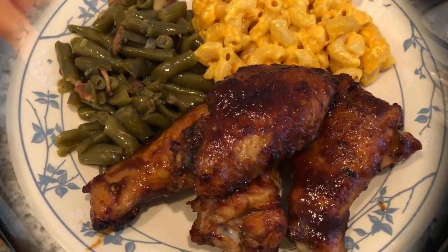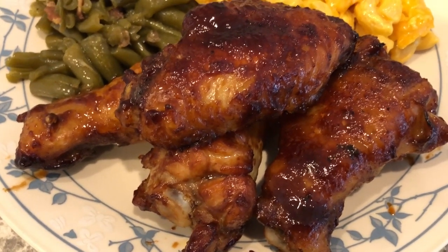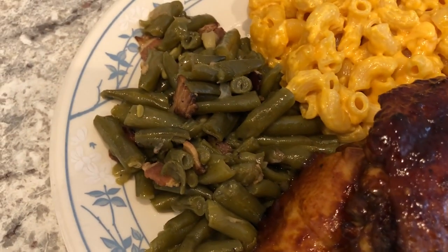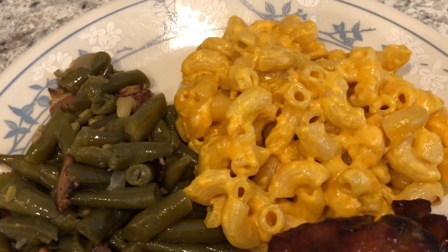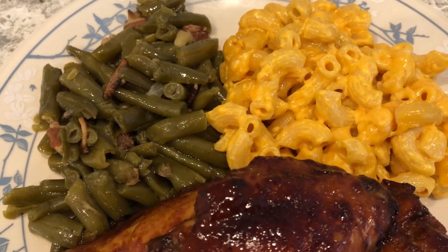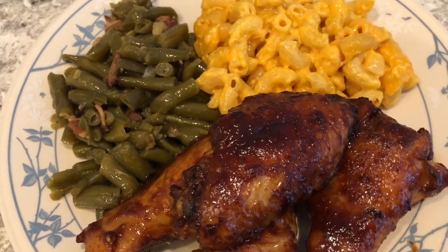Here is our dinner. Here are the wings — I ended up cooking them for about an hour; 40 minutes was not enough because these wings are so big. We are having leftover green beans that I had in the fridge, and then this is the macaroni and cheese that I doctored up. You could add a lot more cheese, but I was trying to be a little bit healthier. It's really amazing how just a couple of ingredients really changes the taste of that macaroni and cheese.